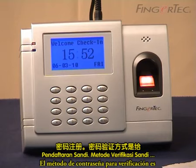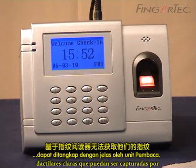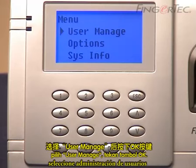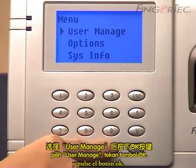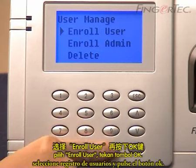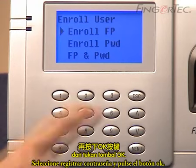Password Enrollment. The password method of verification is important for people who do not have a clear fingerprint that can be captured by the reader. To enroll, press Menu. Select User Manage and press the OK button. Select Enroll User and press the OK button. Select Enroll Password and press the OK button.